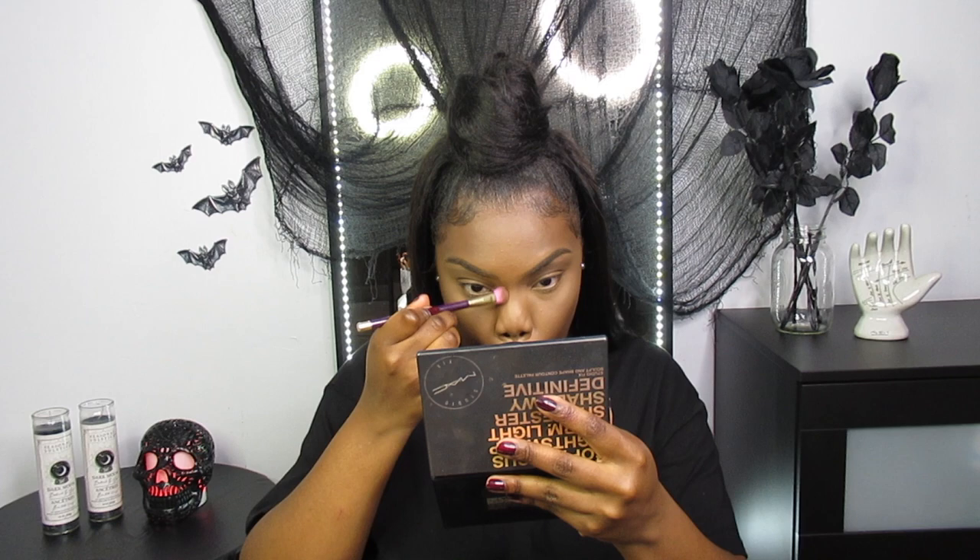Then I'm going in with the Airspun Powder and just lightly setting that before I set my face. To set my face, first I'm using my Black Radiance Powder in the color Cafe. Next I'm contouring using my MAC contour kit — just contouring my cheeks, my nose, my jawline. Now I'm baking the sides of my nose and my jaw with the Airspun Powder, and I'm going to take it off like two seconds later because I don't want a crispy, cakey look. I want to look natural, but girl still has to look chiseled.